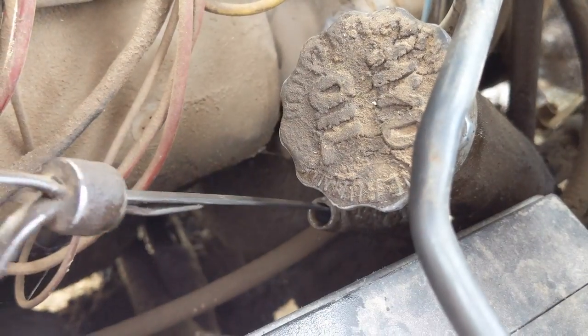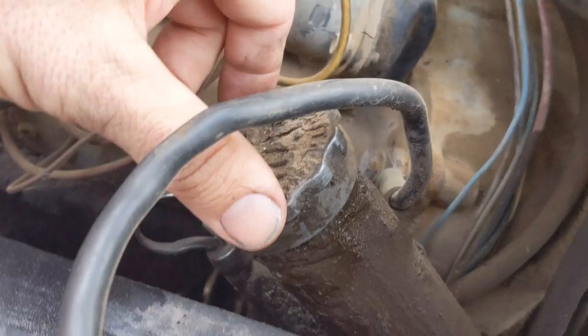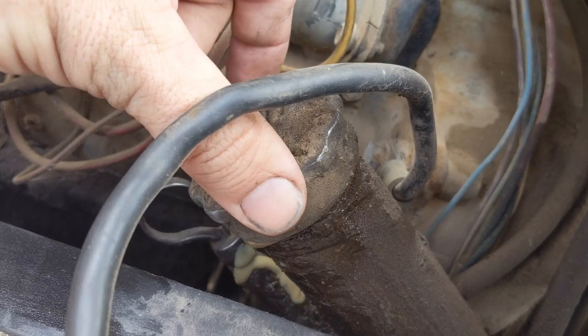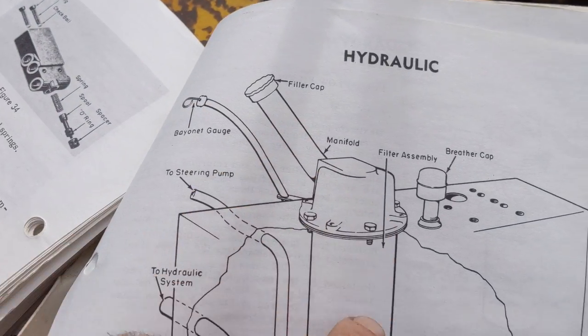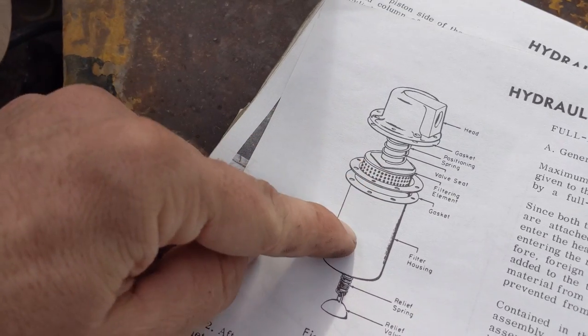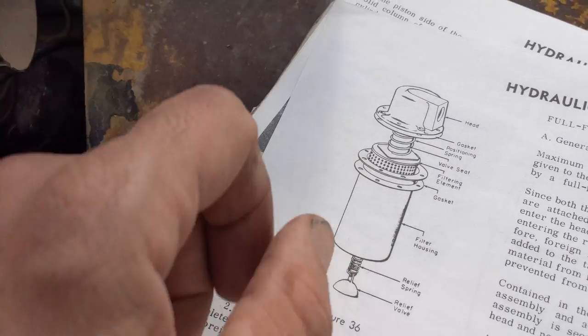I checked the fluid while it was running and it kept getting lower and lower, so I turned it off. As you can see when I open this up, it's releasing all the hydraulic fluid — which means this system is currently under pressure. There's something wrong with the filter where it's not allowing the fluid to dump back in, so it's pressurizing that side of the system.